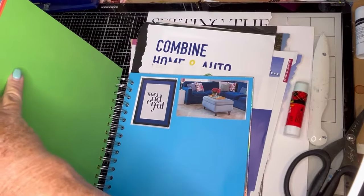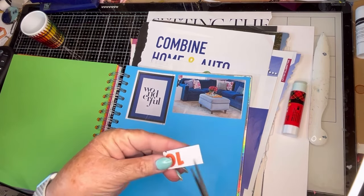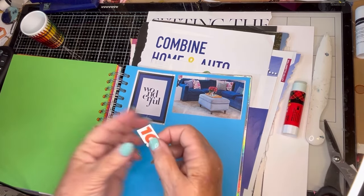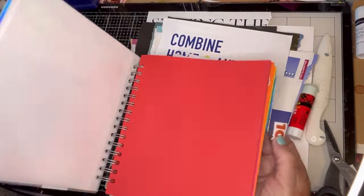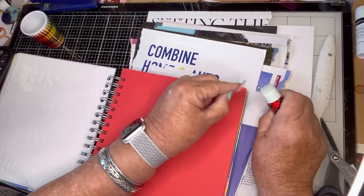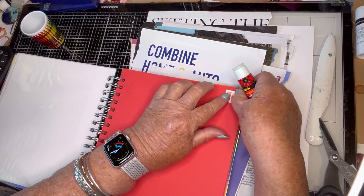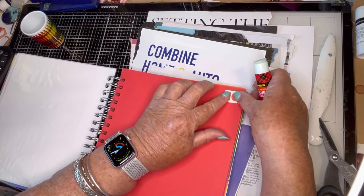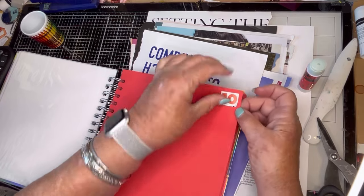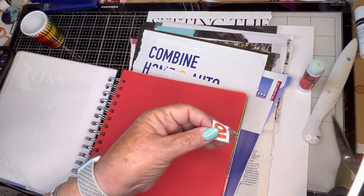I just found this number when I was cleaning my desk a little bit. So let's just put this on the red page, which is the first page. Sometimes I have trouble telling the difference between red and orange. I don't know if it's because I'm developing cataracts or what, but I don't know. And sometimes if I can't really tell, I just don't use it.